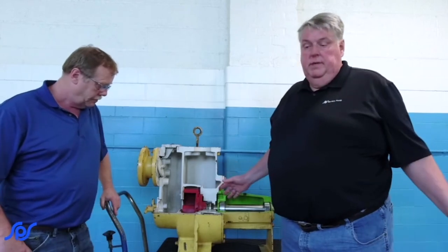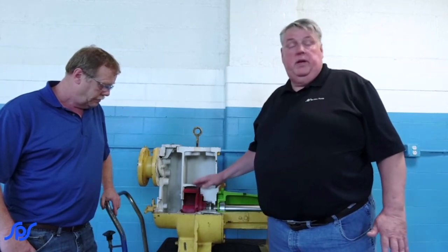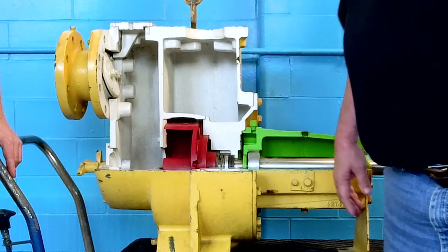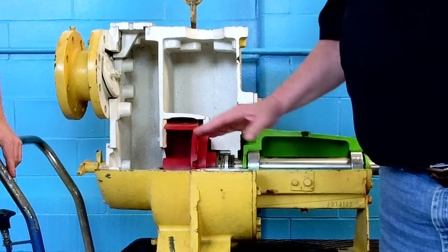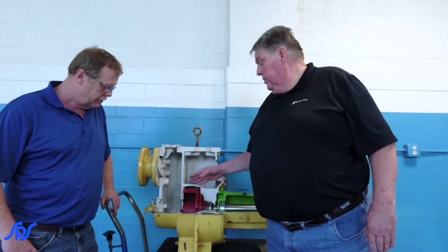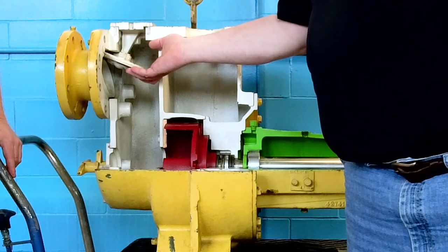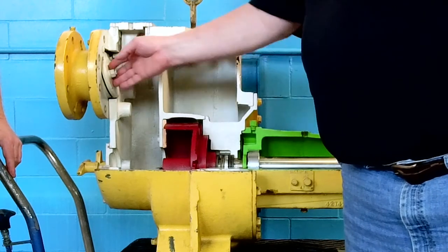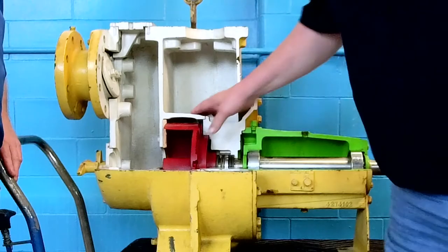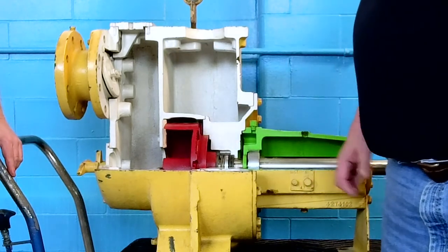We've got different types of impellers and you'll see different impellers depending on whatever the application may be. This particular one is a trash pump — an open vane trash pump that uses a wear plate on the front. This particular one is a self-primer that has a check valve on the suction side to help keep the cavity full of water when you're first initially priming it, and it has a cup-water area where the impeller comes in close to help evacuate the air out of the system.